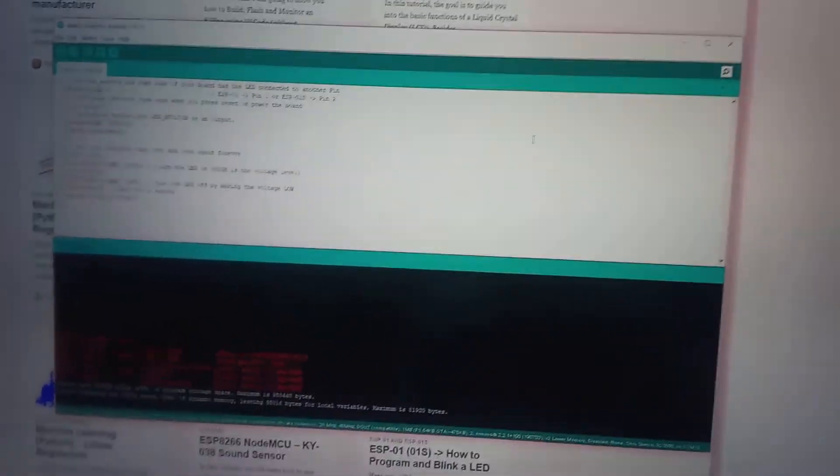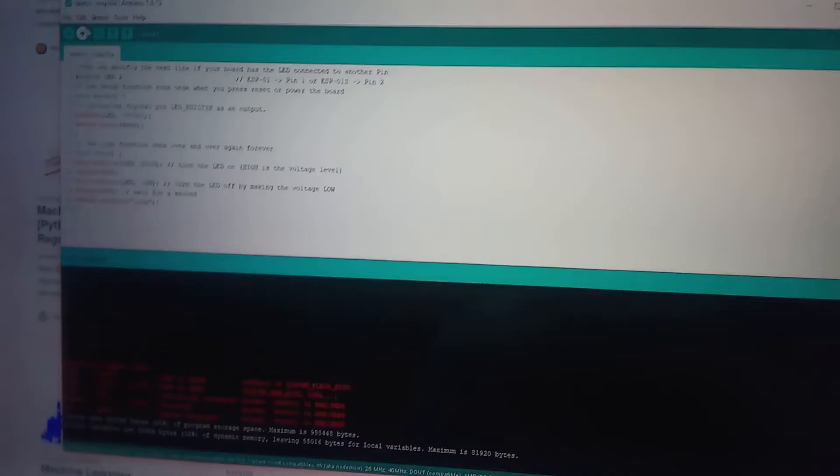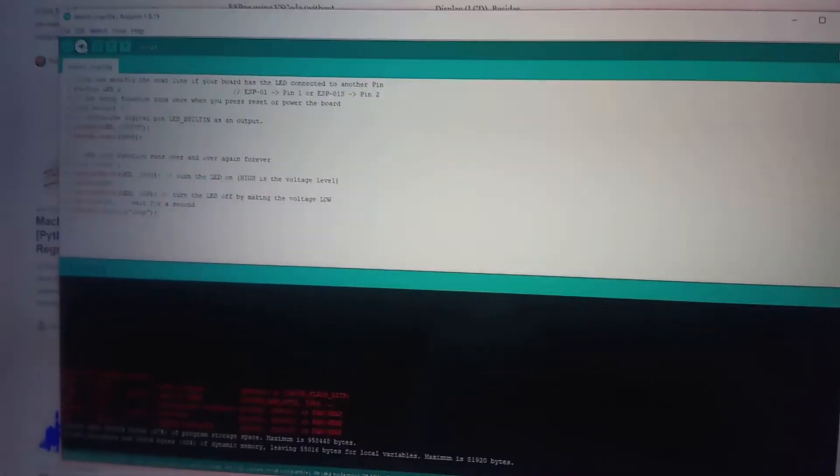My code is in the Arduino IDE and I can now upload my code to the ESP01 board.